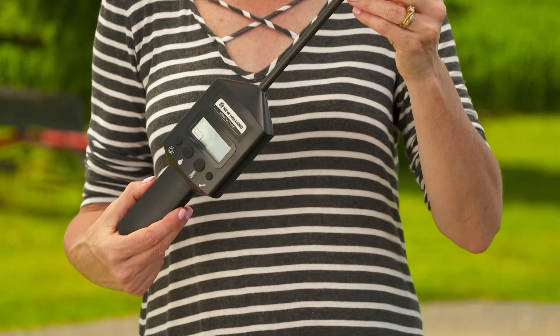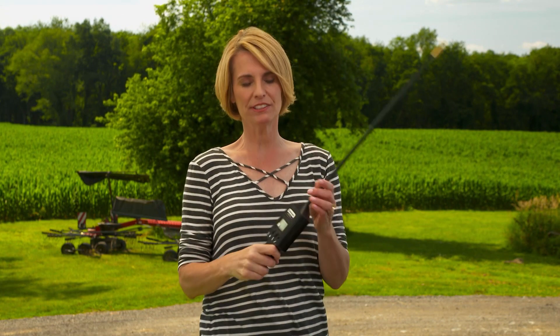All right, it's time to test your agricultural expertise. This is our thingamajig for the week. You think you know what it is? Well, here's a hint: it is not for sword fighting, and it needs batteries. Stay tuned and we'll have the answer at the end of the show.